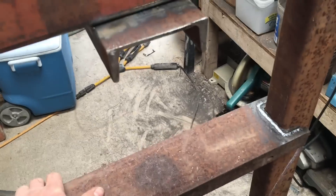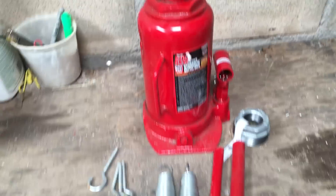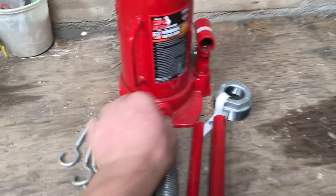Between these two here, that's where my bottle jack is going to sit. Home Depot, $35 — it's a 20-ton bottle jack.